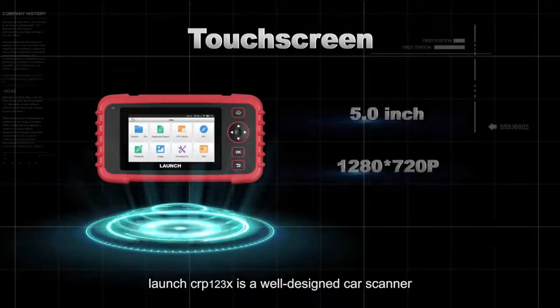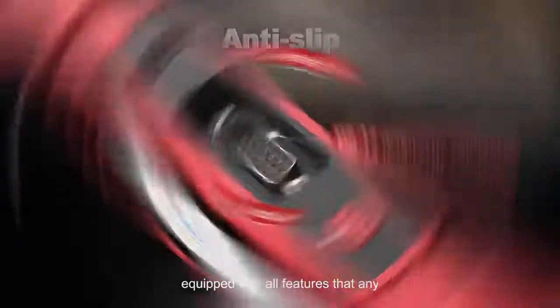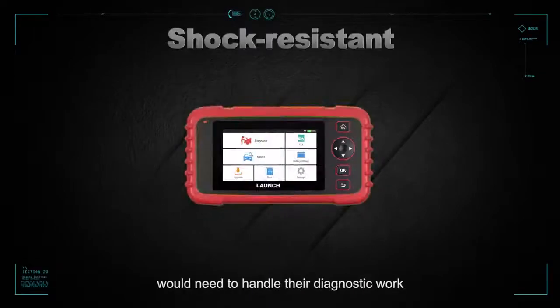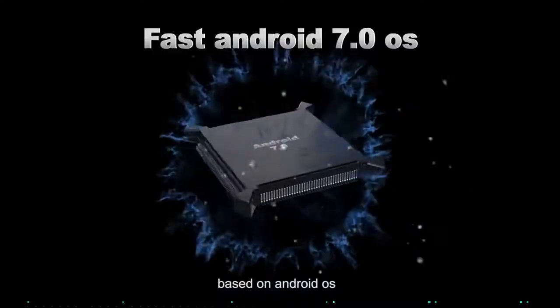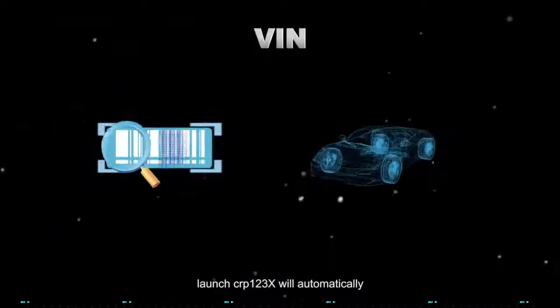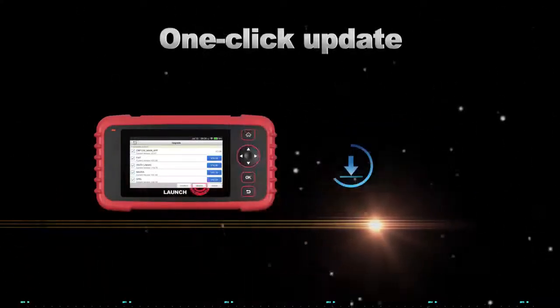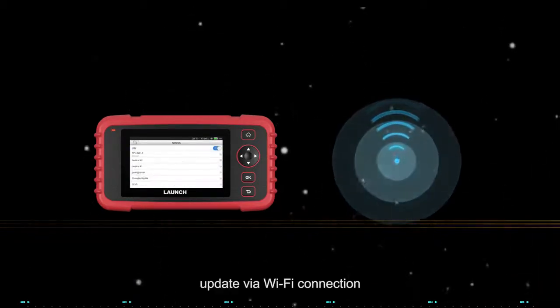The Launch CRP123X is a well-designed car scanner equipped with all the features that any home mechanic or professional would need to handle their diagnostic work. Based on Android OS, the Launch CRP123X will automatically read the VIN information on vehicles being tested and support one-click software updates via Wi-Fi connection.